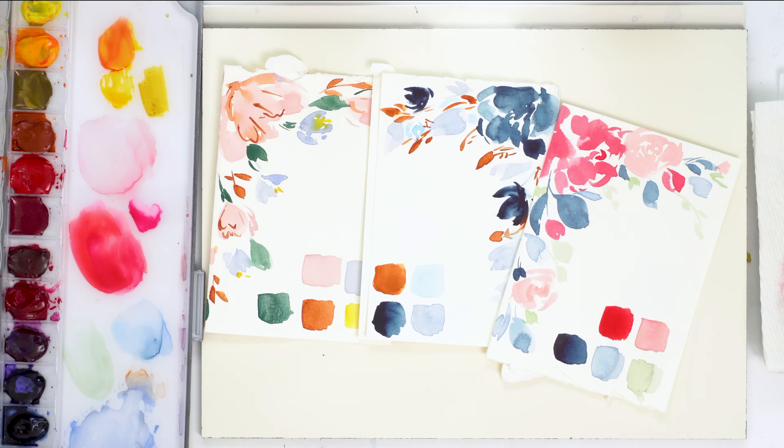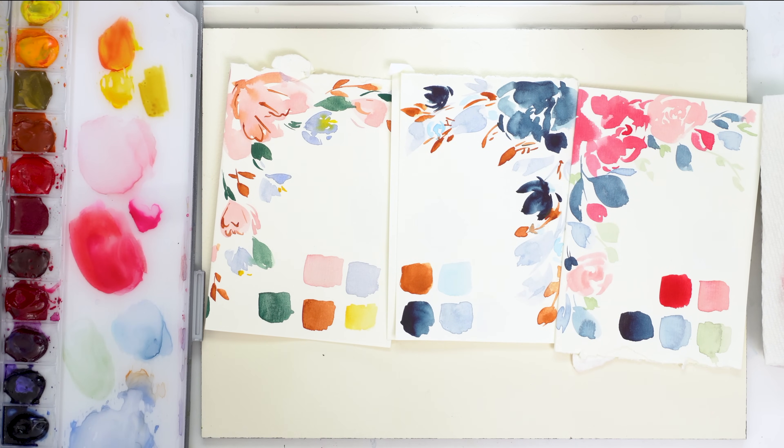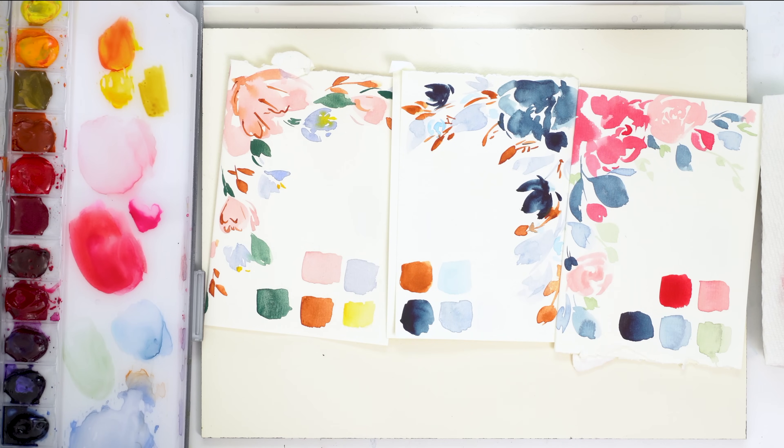Today is kind of part two of my design process. If you watched my video last week, I went through a few different color palettes for a project I'm working on. I had these three and I asked people to vote on which one they liked best, and honestly it was very mixed. I had a lot of people who liked different ones. So today I'm going to go with the one I gravitate towards.